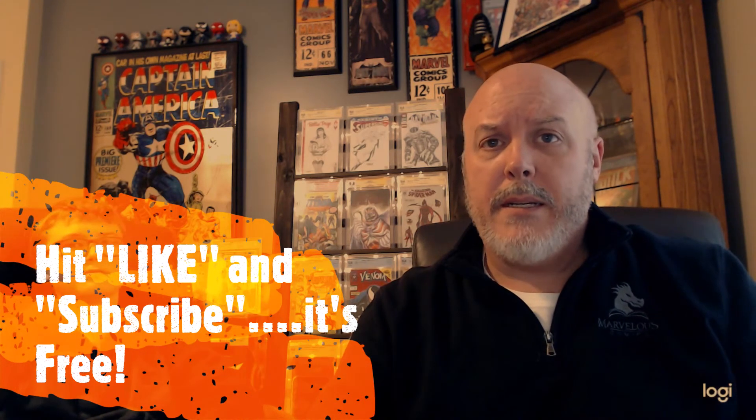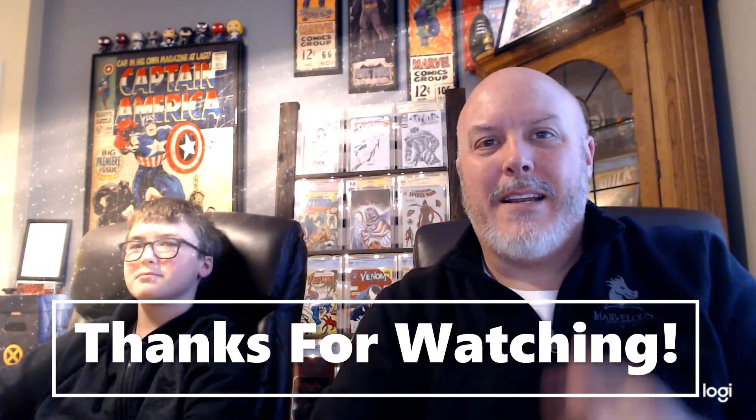Thank you for watching our unboxing — hopefully it was enjoyable for you. If you wouldn't mind hitting the like or subscribe button, it doesn't cost anything. We hope to see you back for another video in the future. Thanks and have a great day!